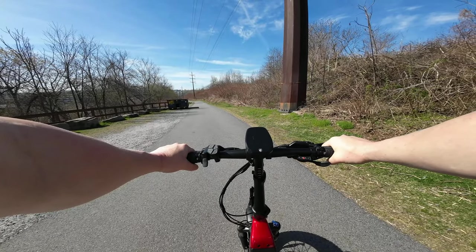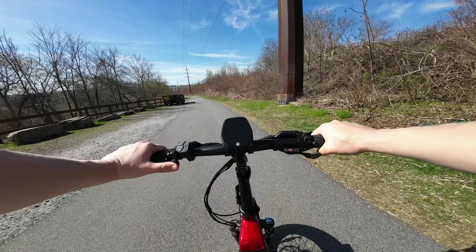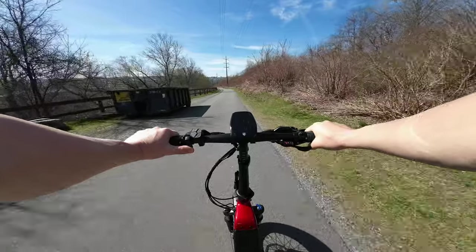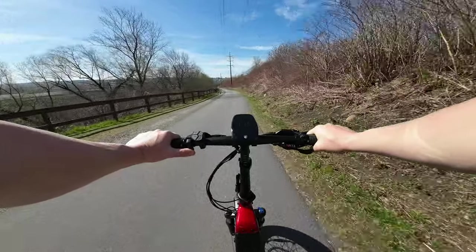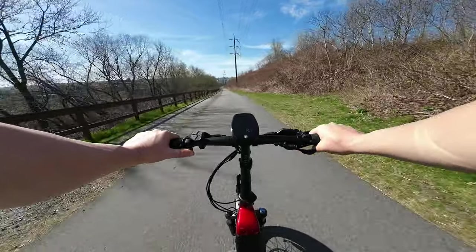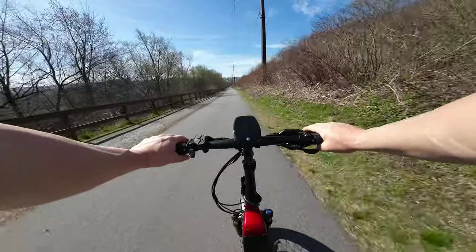First things first, let's do a zero to top speed throttle-only run. Here we go. 10 — this accelerates fast. 15, 20, 21. So it has a limiter and caps out at 21 miles per hour.